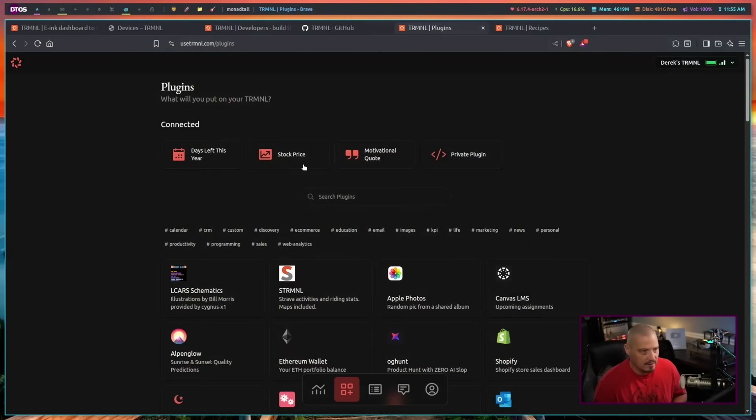Once you power on the display for the very first time, you need to sign in to the website and create an account. You need to connect the device through them — basically you have what they call a friendly device ID. Through the website, I can actually add various plugins.